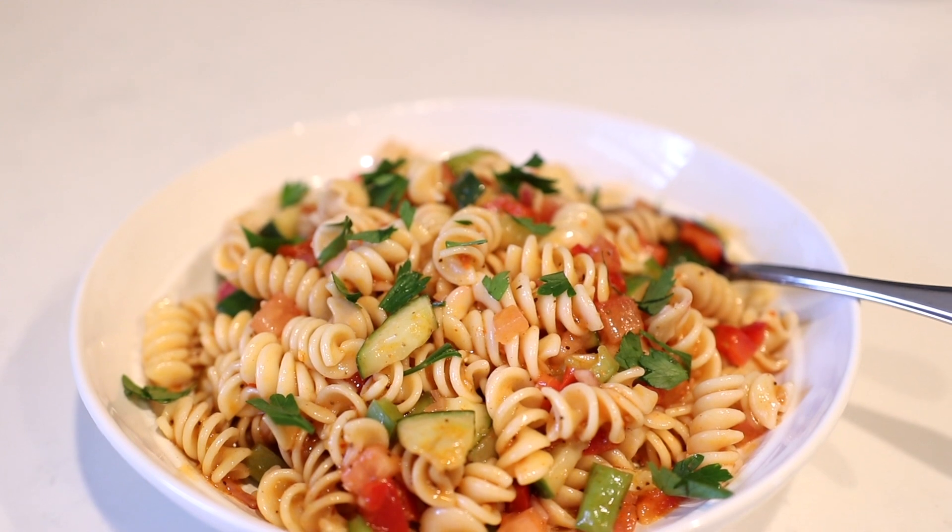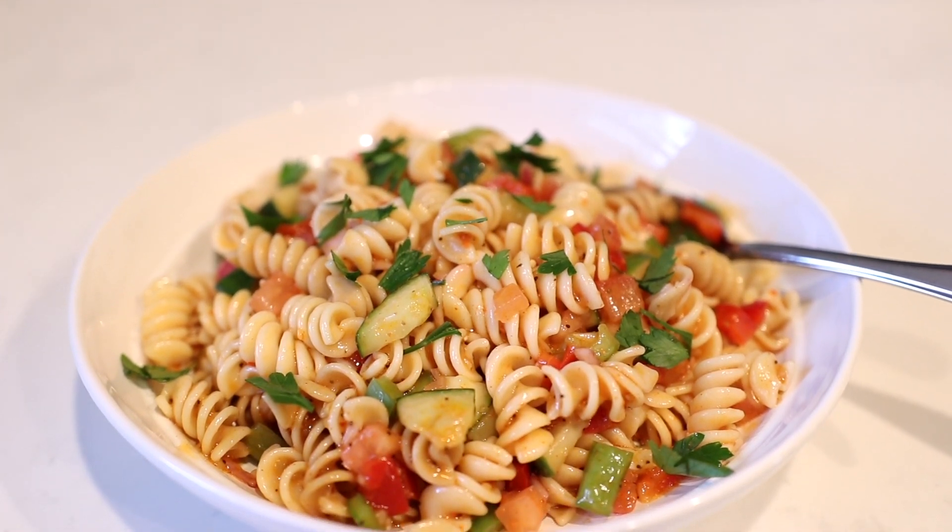Number two, it doesn't include any mayonnaise. A lot of pasta salad recipes out there have some type of mayonnaise-based dressing, and I just really don't like that, so this one doesn't include mayo. Number three, it's just really easy to make — it only includes eight ingredients and most of those are vegetables. That is why I love it and I cannot wait to show it to you, so let's get started.